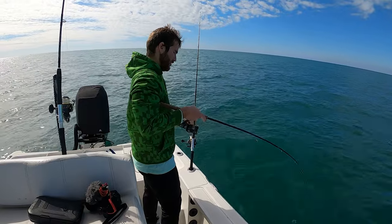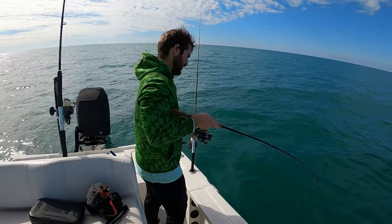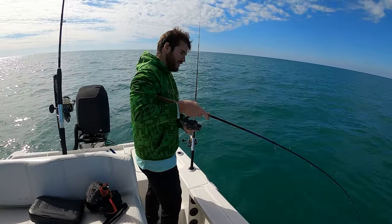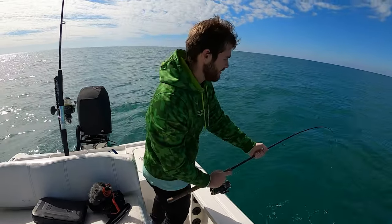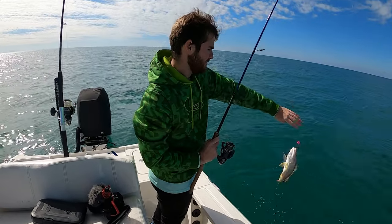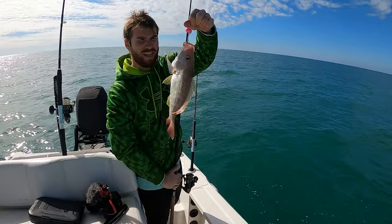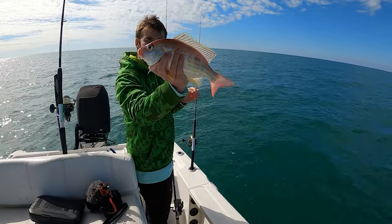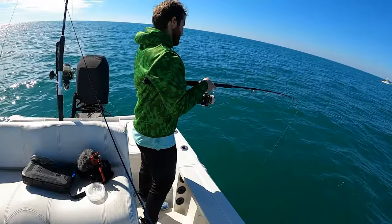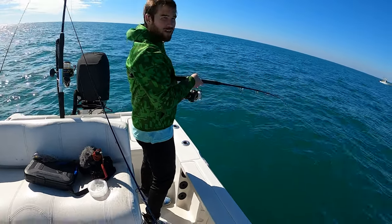This one is hopefully a hog. It's a lane — a real good lane snapper. That's a good sign. Got a little mangrove snapper here too.